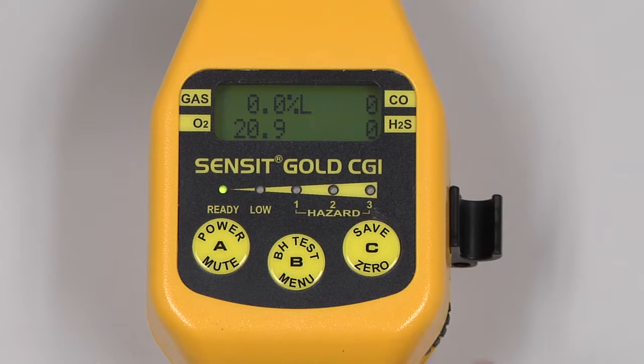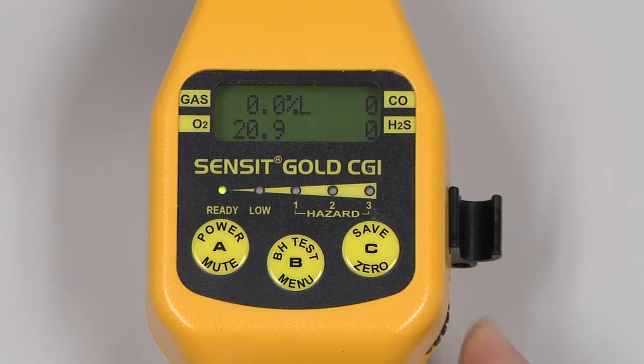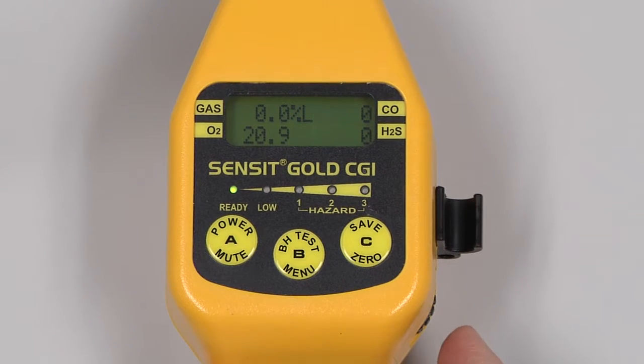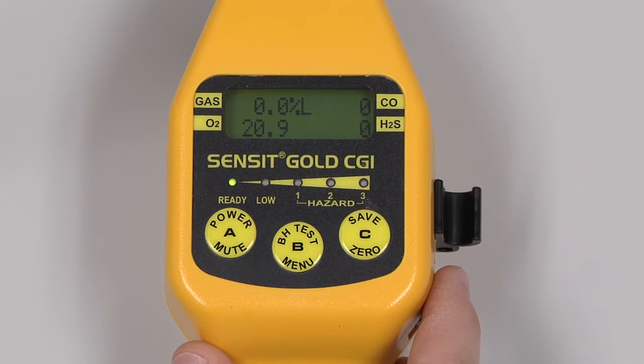To turn on the tick feature, move the wheel up on the right side of the instrument until we get a constant three to four ticks per second. As the instrument comes across the presence of gas, the tick rate will increase. To turn off the tick feature, turn the wheel back until it clicks.